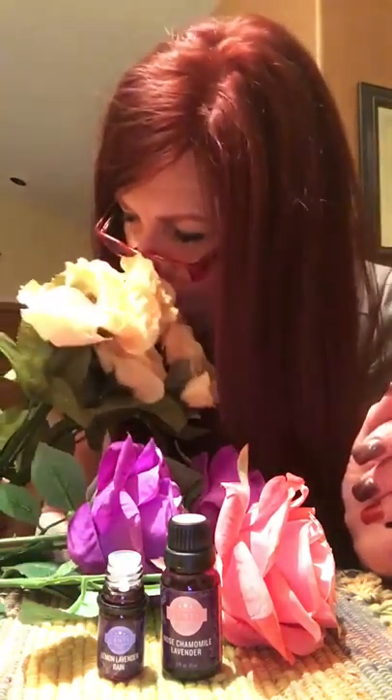Hi everybody, I thought I'd come and show you guys a fun little tip. You might know it, but if you don't, it'll be a fun one to know. I've got some silk flowers. Now I love my fresh flowers, but sometimes you just got to have some silkies to get you through to the spring and summer flowers, right? But they don't smell, so what do you do?